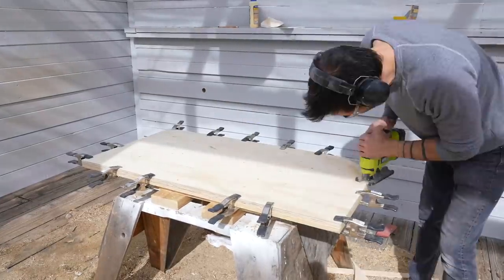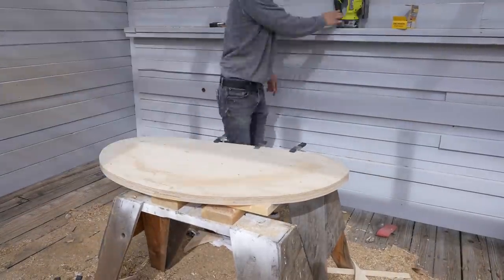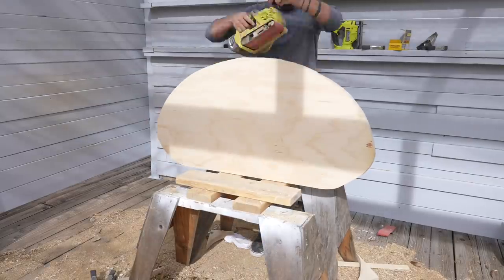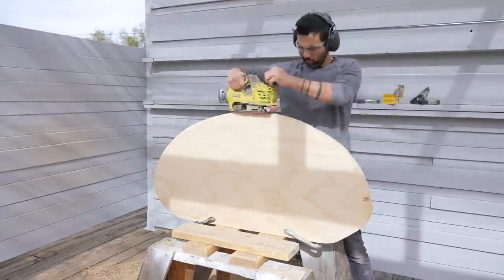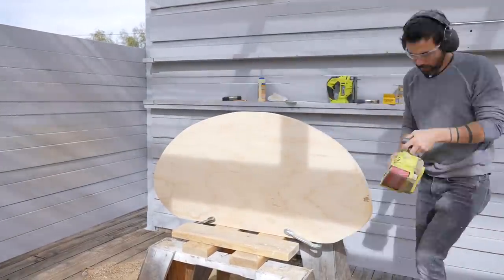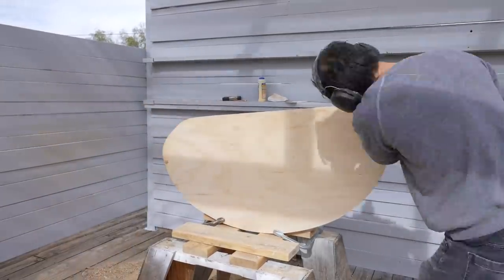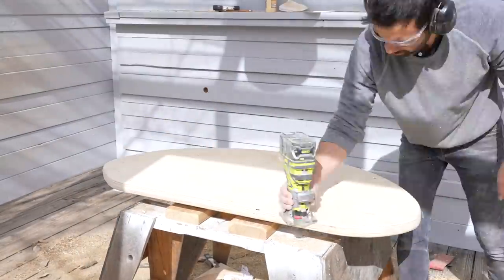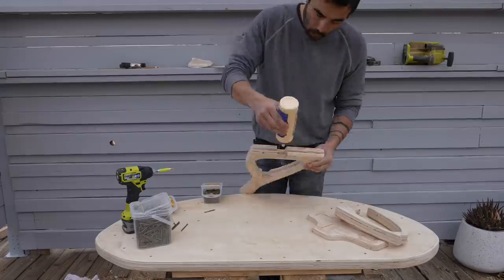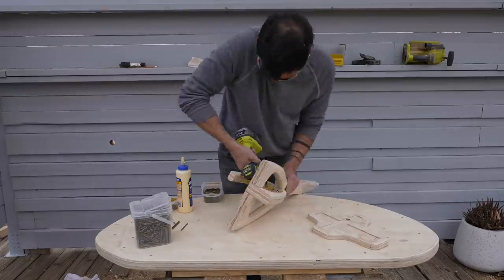We need a small desk or counter in the gallery, so I doubled up some three-quarter-inch thick plywood and cut the tabletop into a weird asymmetrical oval shape. Jigsaw cuts can be a little wavy, but I cleaned up the curves with my belt sander. I then used a palm router to give the edges a nice radius and decided to test out some prototypes for plywood table legs I've been working on for a while.